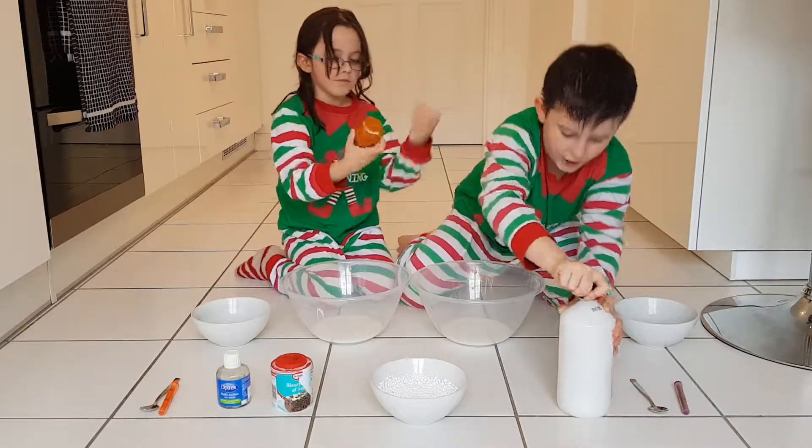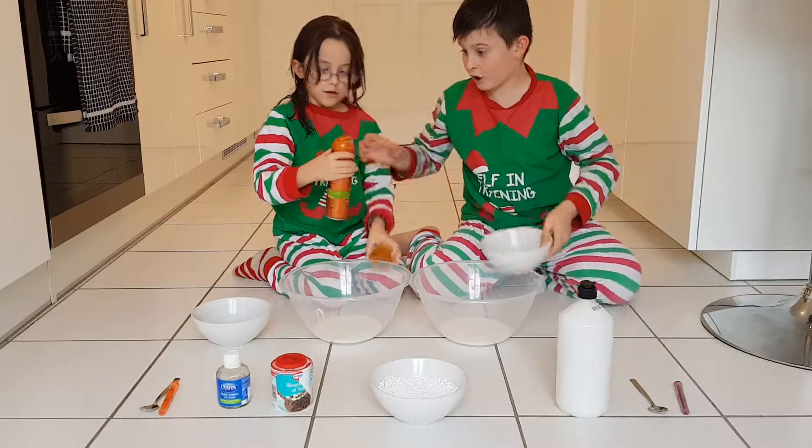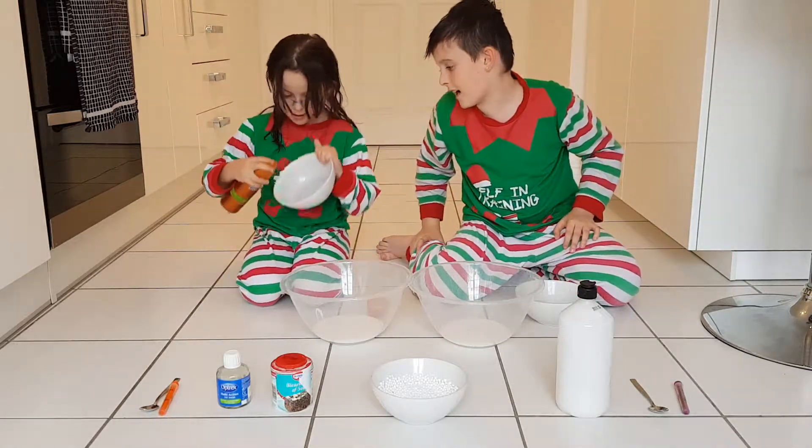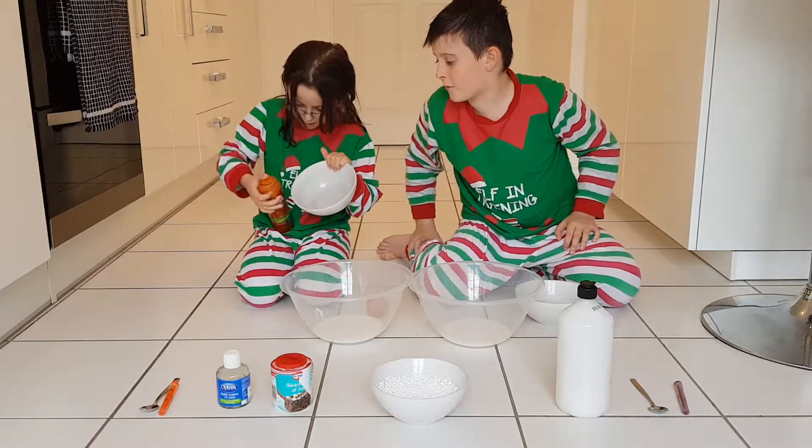Shaving gel — yeah, shaving gel. With your other bowl, squirt some of this in. It doesn't have to be a lot, but that's what's going to make it nice and fluffy.